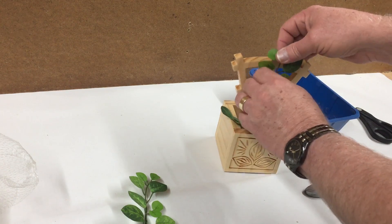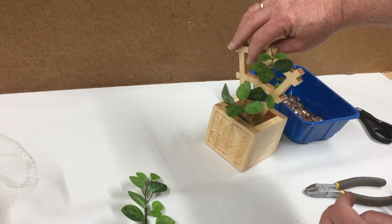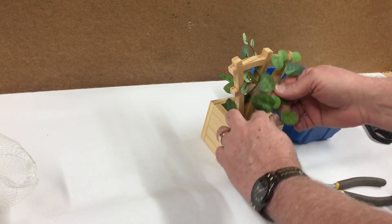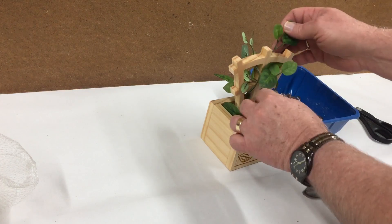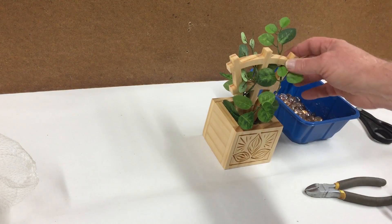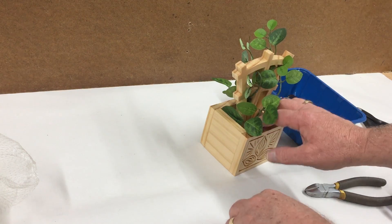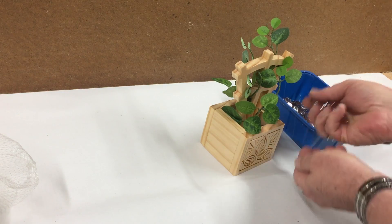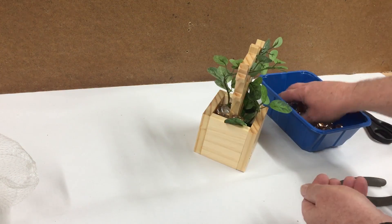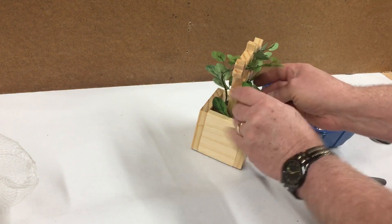If this is being used on a desktop, it's probably going to be viewed from both sides, so you kind of want to check and see what it looks like. No rules on this — just arrange the vines how you like, then throw in some of these glass gems. You could use florist moss, natural stone, marbles, or whatever — just something to fill up that empty space where the vines are tucked in the box container.